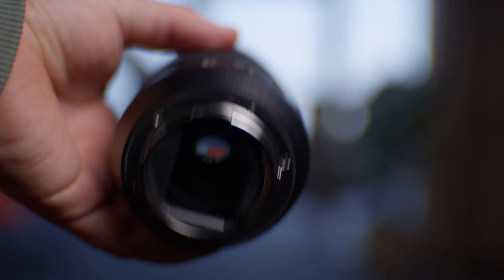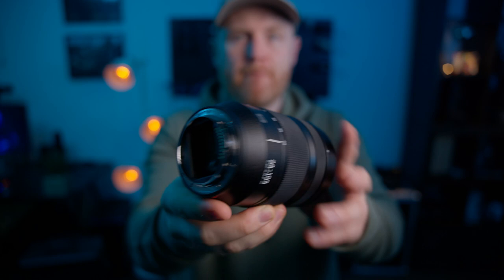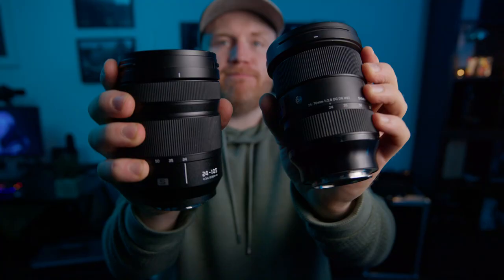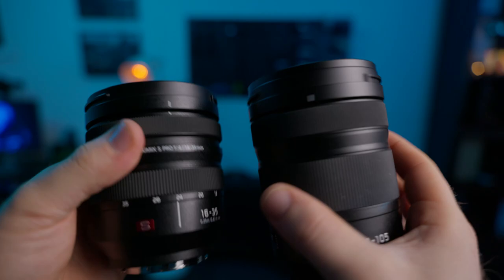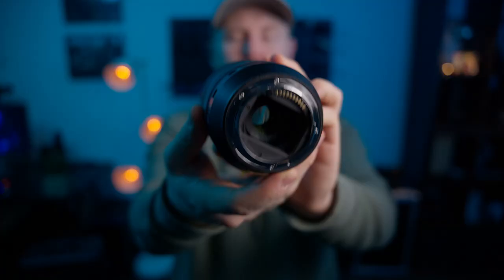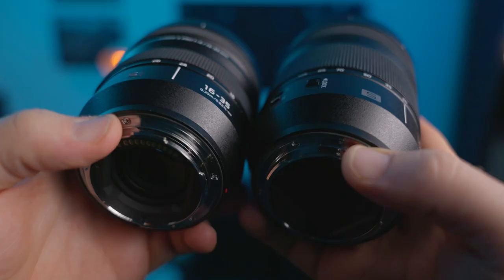The first thing you experience with any lens is the build quality. Lenses are one of those pieces of equipment that you have an opinion of as soon as you grab it and feel the weight and the build quality. I would say that the 24-105mm F4 pretty much meets expectations, maybe slightly above where I was expecting it to be. It definitely feels like it could be a G Master lens — it's the same materials as Canon's, Sony's, and Lumix's own top-of-the-range lenses. It is surprisingly small and light when you first pick it up, but that's because it's zoomed into 24mm — more on that later. It is dust and weather sealed, which is always great.